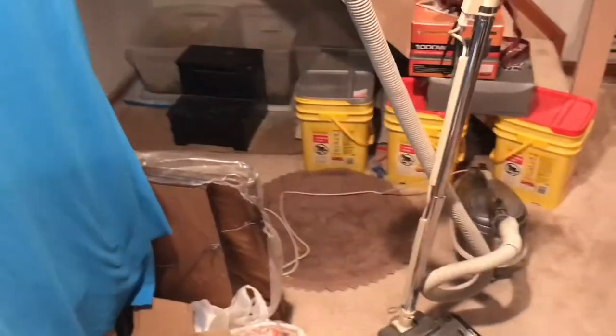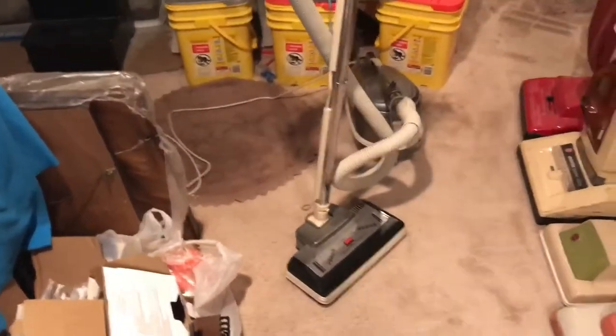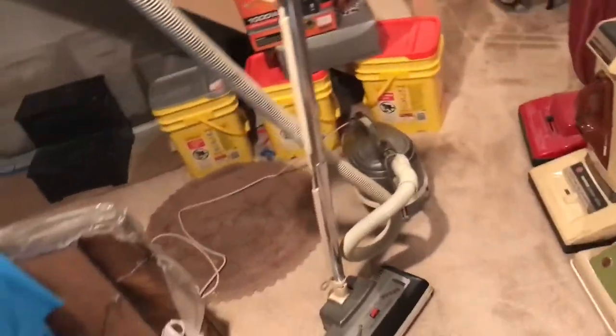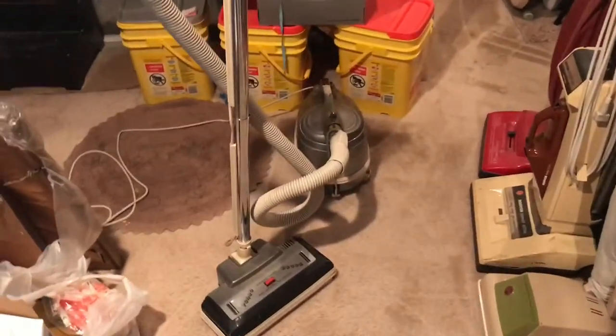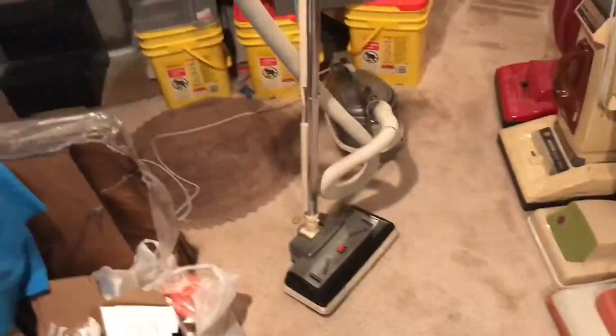The power nozzle has a tendency to stall a little, but for the most part it works good. I have a TriStar EXL that my grandfather has waiting for me over at his house, so eventually I'm going to get that and I'll have the EXL, which came right after this one. Thanks for watching — I'll have more up soon.